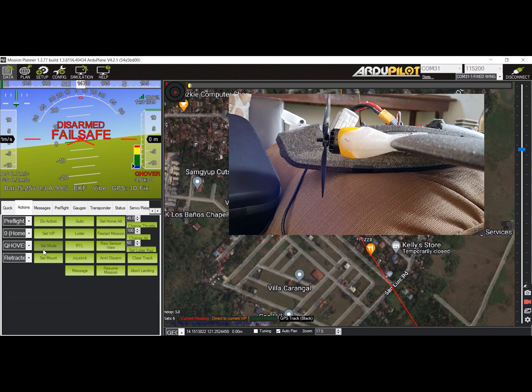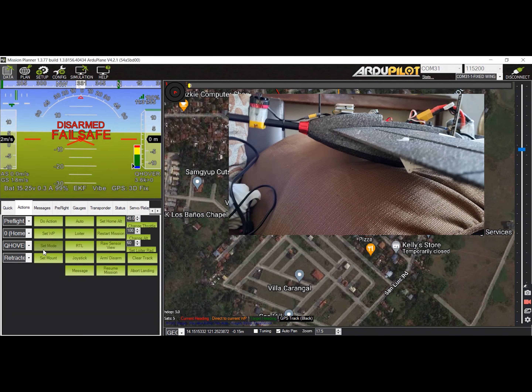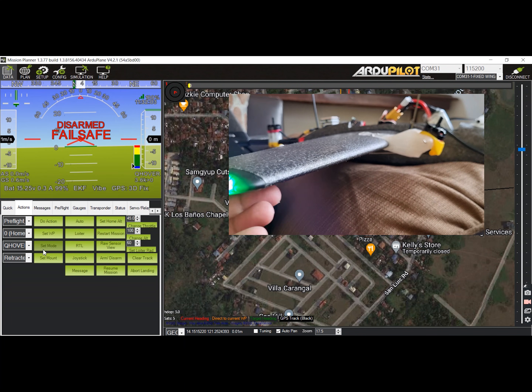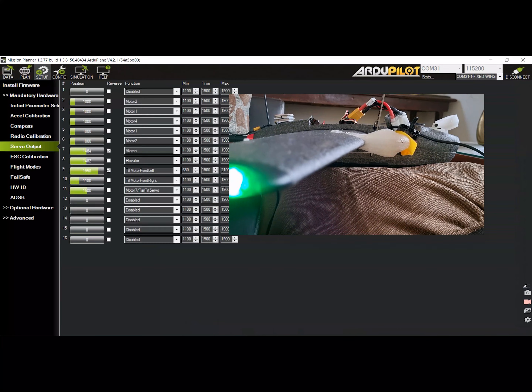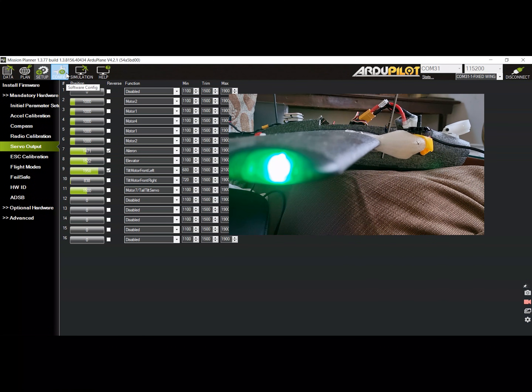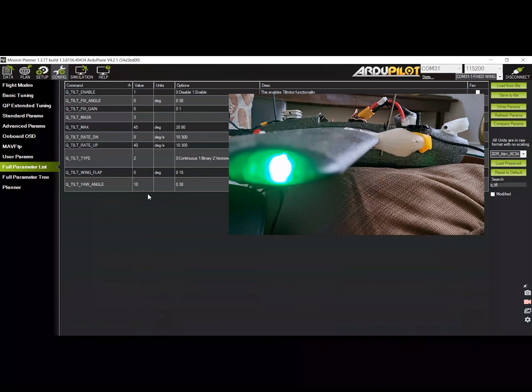Next step is to adjust the endpoints for the right tilt motor servo. You just need to repeat the process done on the left tilt servo to set the min and max values for the endpoints. Similarly, you may also need to adjust the control linkage if necessary to go beyond the vertical.